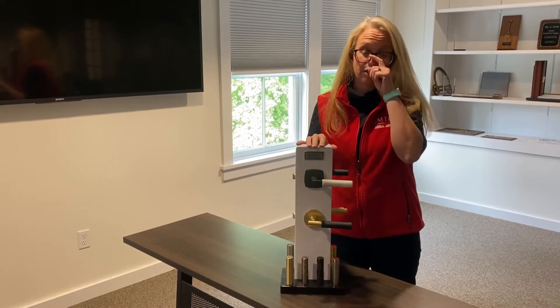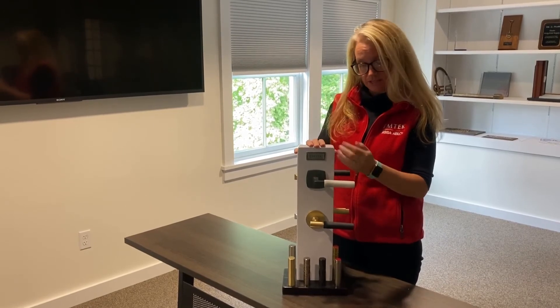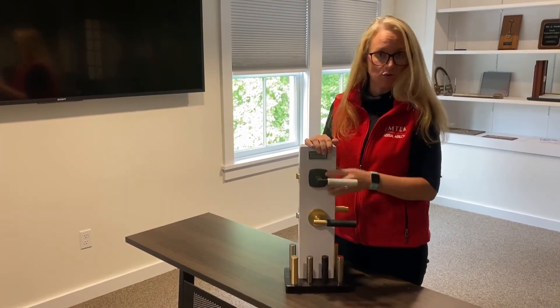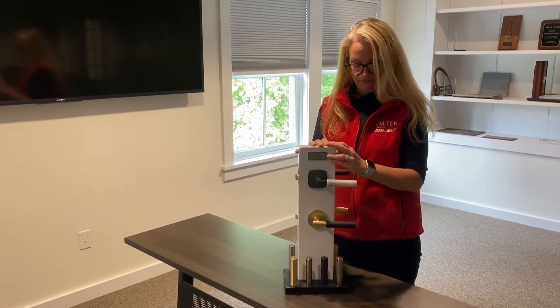They are all shipped and ready for you with a 28-degree latch, but you can upgrade to the concealed fastener, which means you wouldn't see any exposed screws. And you can pick from any of the finishes available in the brass family.